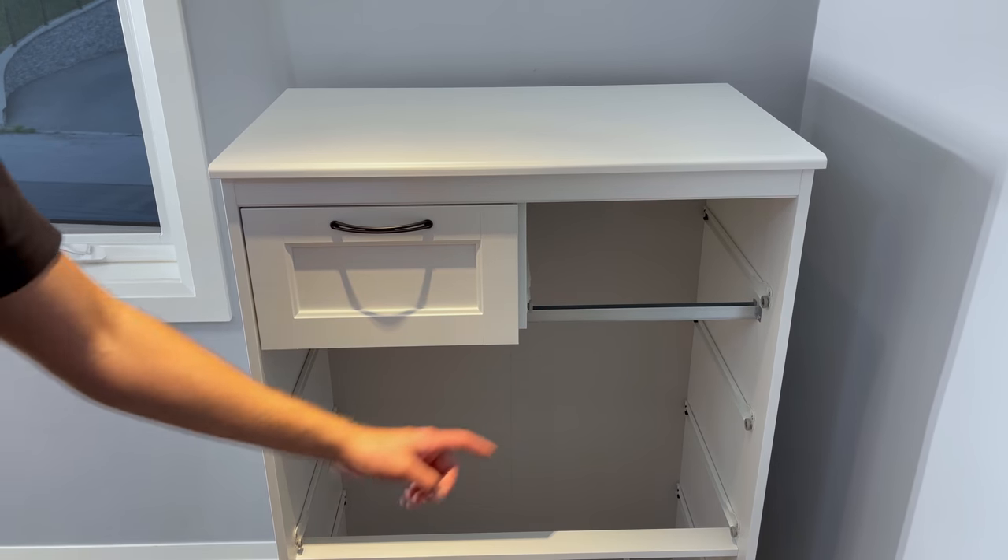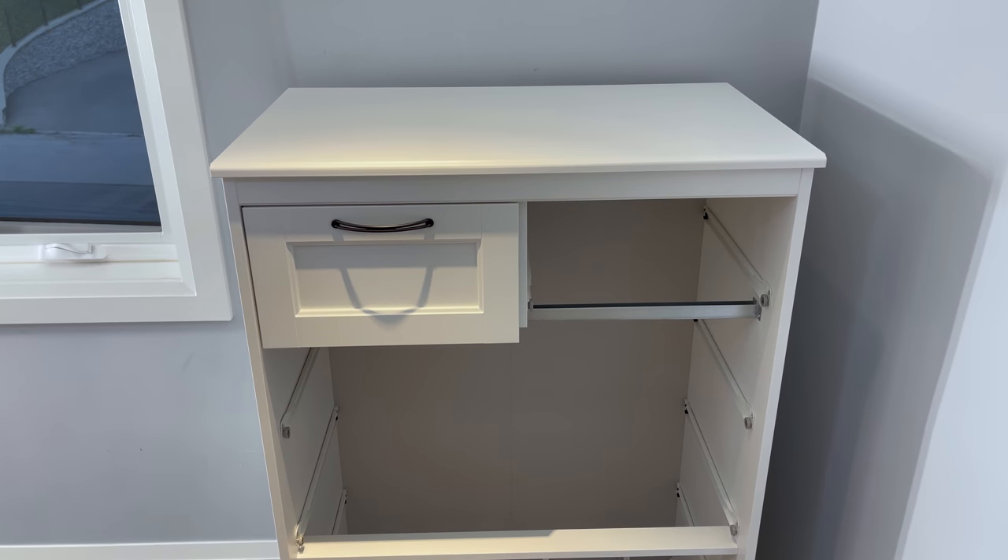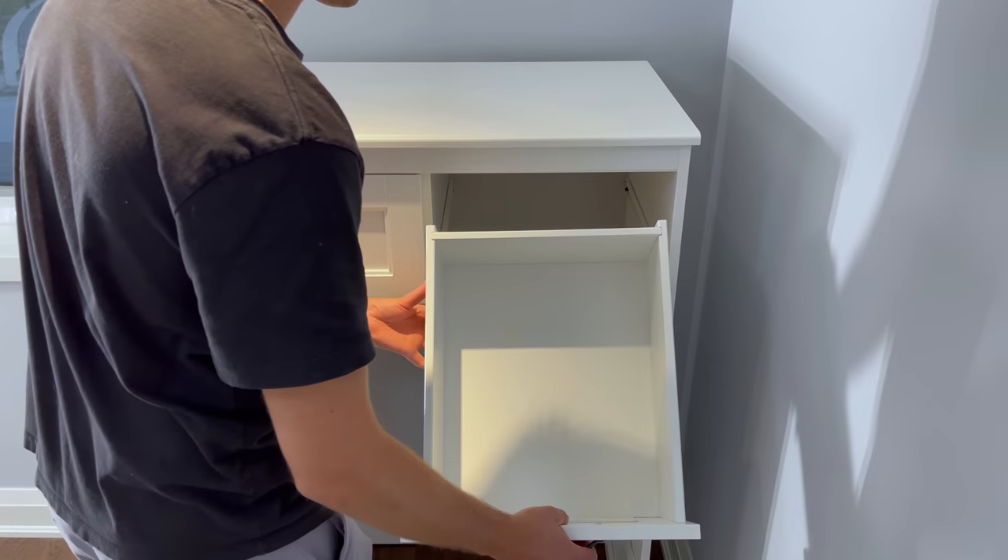You'll now need to repeat the same steps for the other small drawer. After you finish assembling the small drawer, put it in.